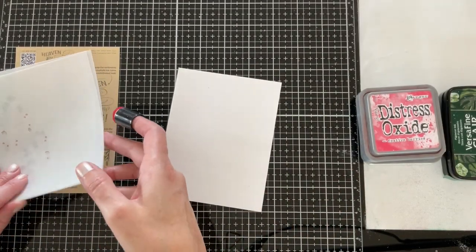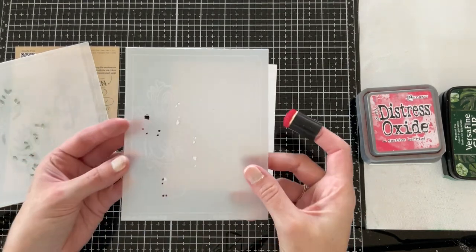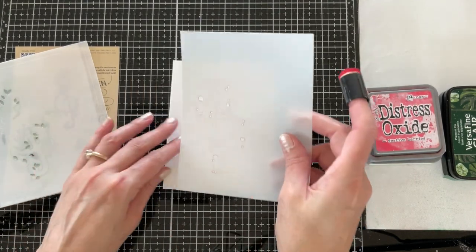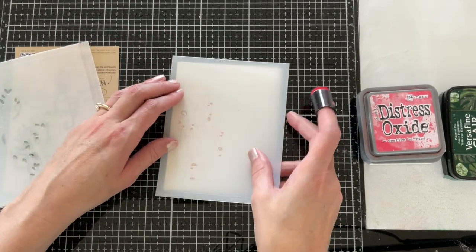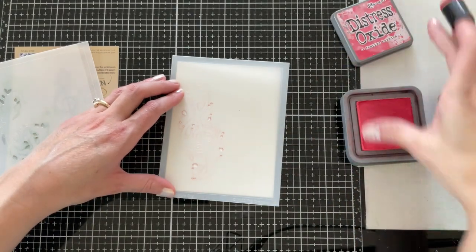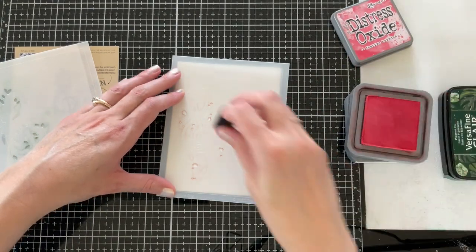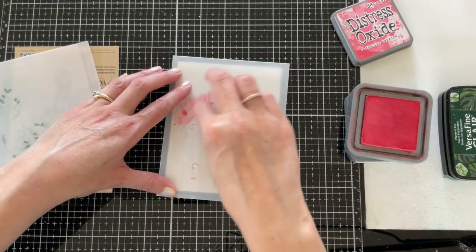We're going to be putting together two cards today. I'm starting with an A2 panel of cardstock. The stencil with the little flowers and berries has an etched outline, so just go ahead and line that up with your A2 panel. I'm going to be using some Festive Berries ink and a sponge dauber to stencil all of those little bits and pieces.